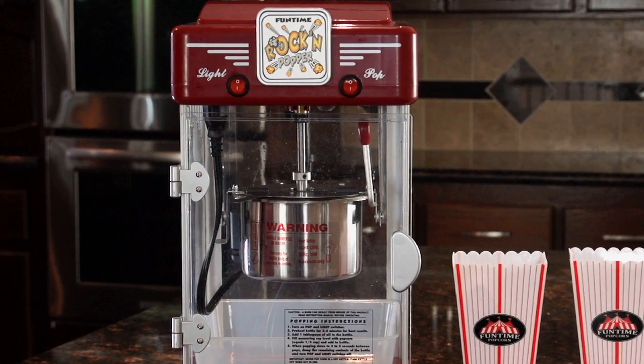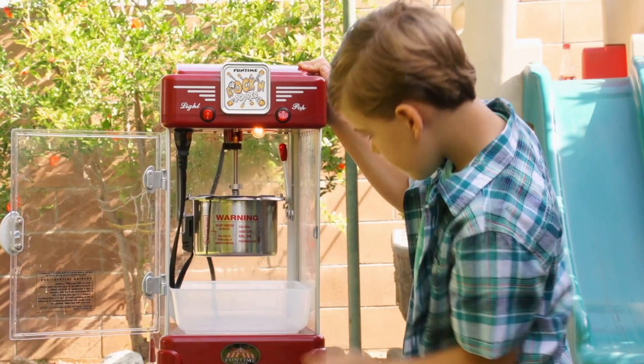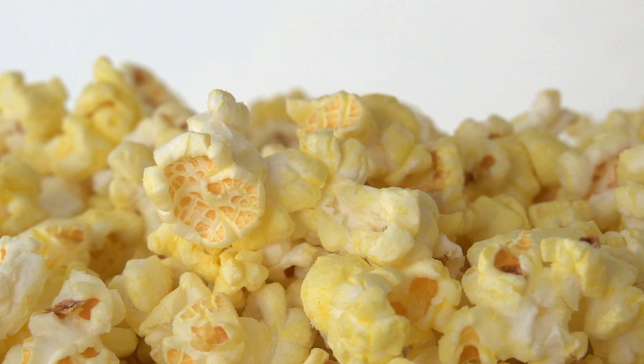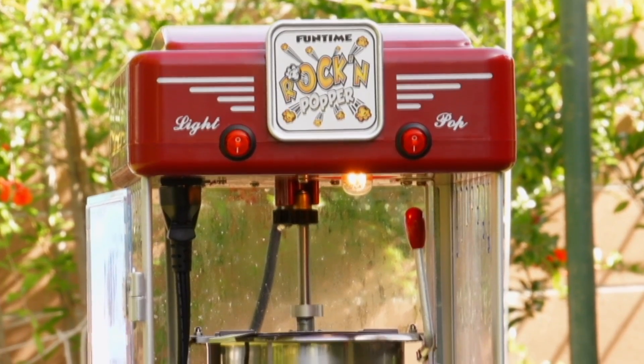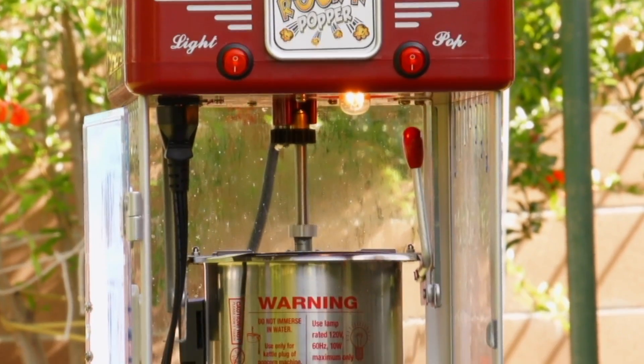On the top of the popper you have two switches. The warming switch turns on the warming lamp to keep your popcorn warm and fresh once it's done popping. The kettle switch turns the stirrer and heats the kettle to the perfect temperature to pop popcorn.